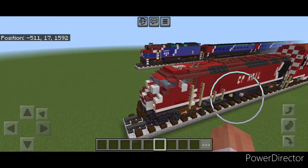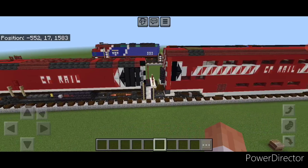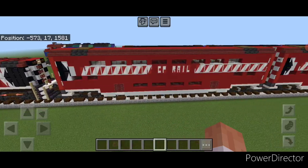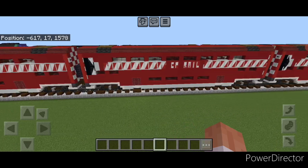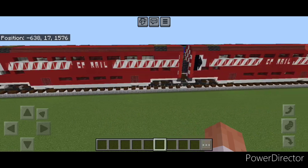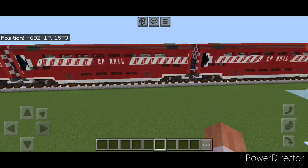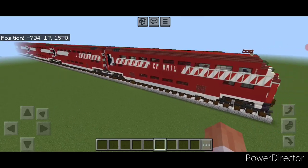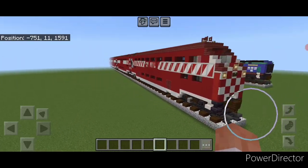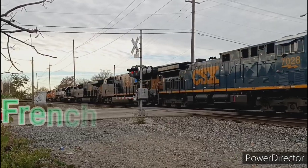Hello Railfans and welcome to French Fried Trains. Today we're going to be continuing on with our Fantasy CV Rail Passenger Train and we're going to be building the passenger cars for it. We're going to be learning how to build these Hyundai Rotom Bi-Level Coach cars, and then at the end of the video I'm going to show you how to modify one into a cab car for the end of the train.